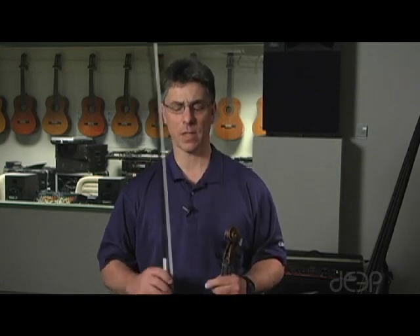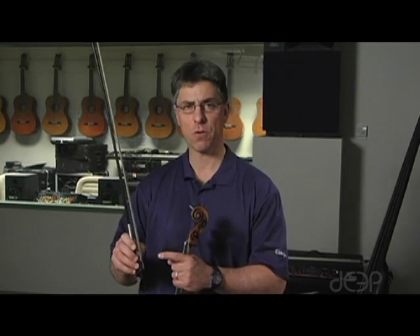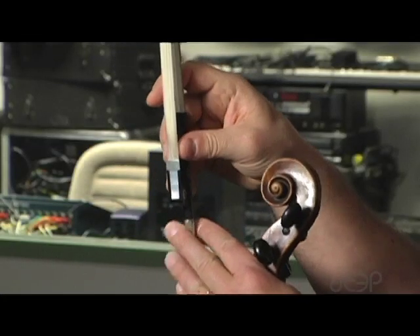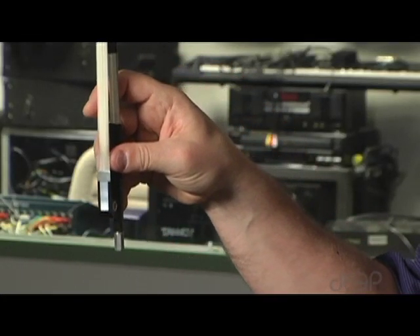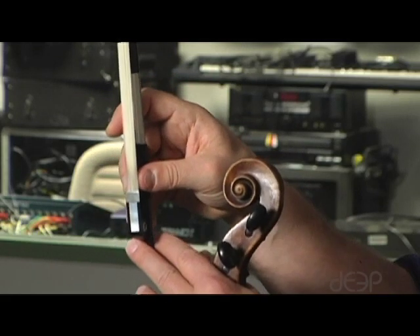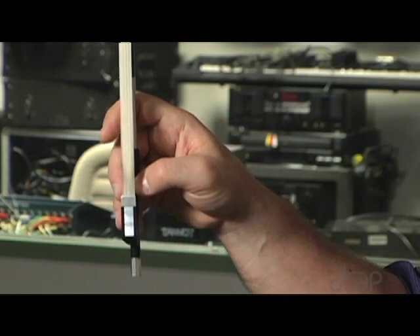There are a couple of most important concepts on the bow hold. The first concept is that you must be using the tip of your right thumb. I'm not using the flat part of my thumb. If your bow grip looks like this, you've got a major, major problem. You want to use the tip of your thumb.